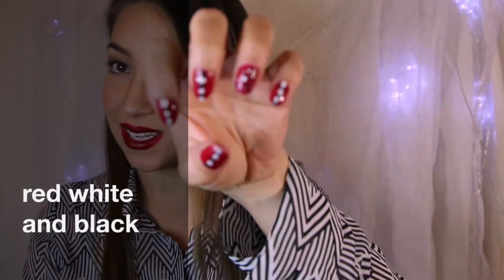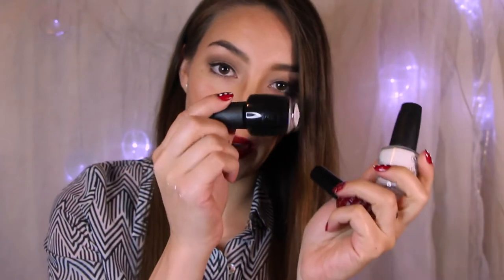Hey guys, so today I'm going to show you how I got these nails. What you will need to do this is a white polish, a red polish, and a black polish. Then for extra fun, I use these polka dots by Maybelline — it's called Color Show Polka Dots.